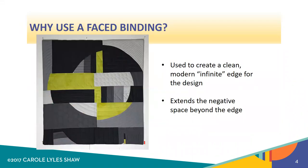Why use a faced binding? Well, I use them mainly for my modern quilts because I really love the effect of an infinite edge on the quilt. Modern quilts, like modern art, are hung or displayed, put on your bed, and that design just sort of goes off beyond the edge of the quilt into space. That's just a lovely effect that is very modern, crisp, and clean.